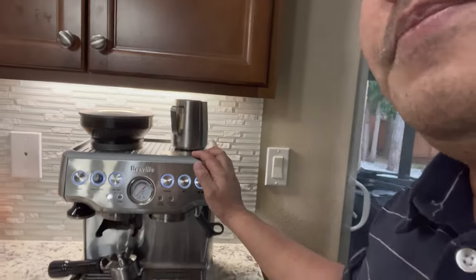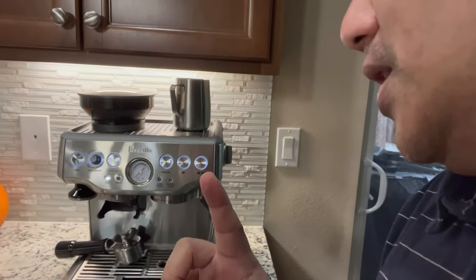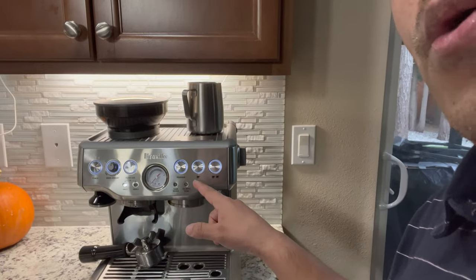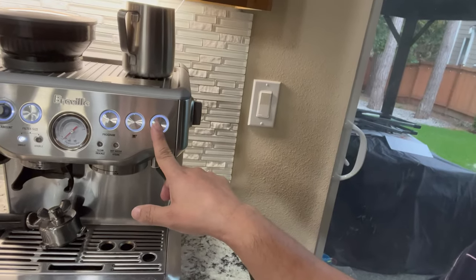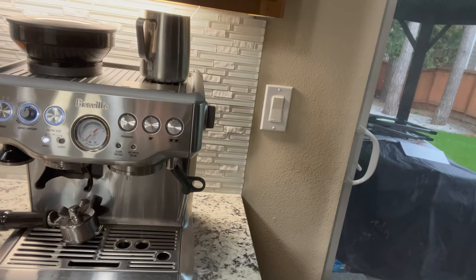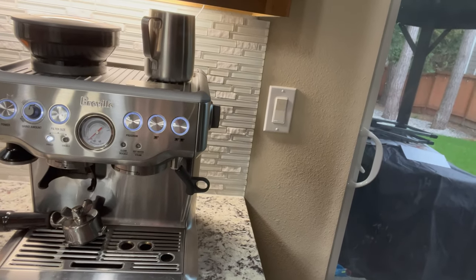For those who are having this same issue, this is the technique that you need to do in order to fix this kind of problem on your Breville. If there's no pressure, if I press this one right here, there's no pressure or there's no water coming out — there's water coming out, but it's not a lot.